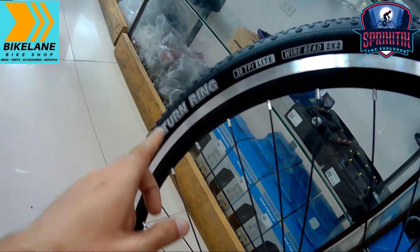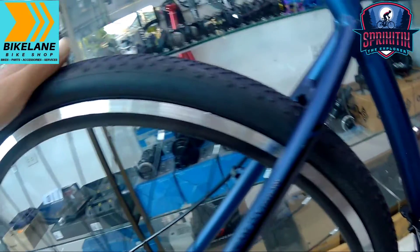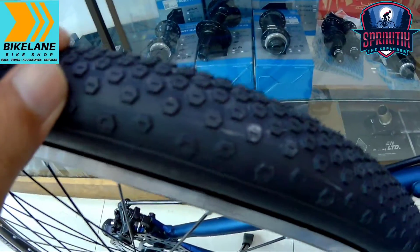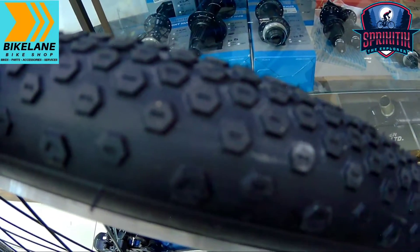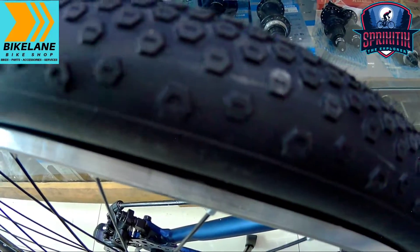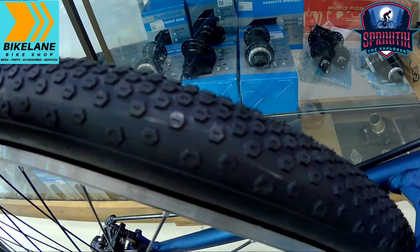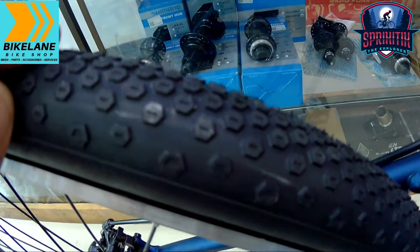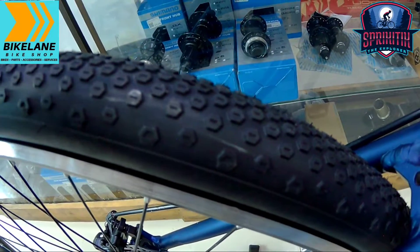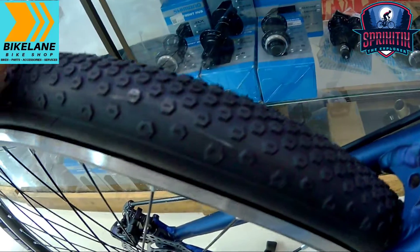Pagdating naman sa tires na ginamit sa kanya is Saturn Ring — 700 by 38C. Siyempre gravel bike ito. Pagdating naman sa kanyang nubs, napakasimple. Pwede ito pang-asado at offroad, pero hindi naman ganun ka-brutal na offroad — mga mahalikabuk lang, konting putik, kayang-kaya nyan. Pero kung gusto mong mag-upgrade pa para sa talagang adventure ride, meron din yan dito sa Bike Lane Taguig.